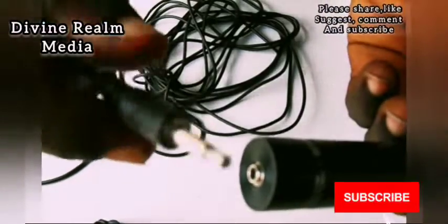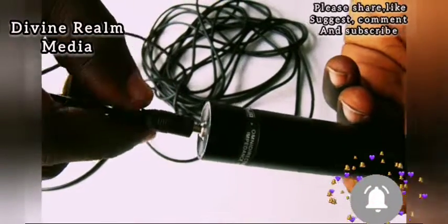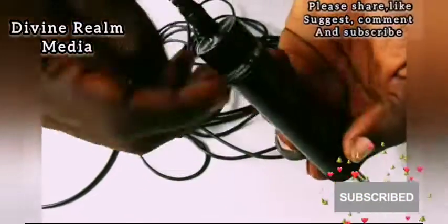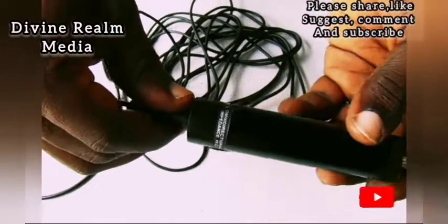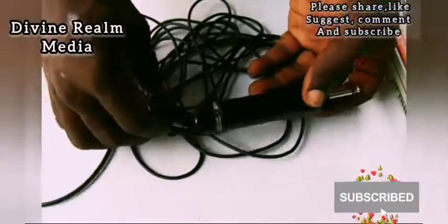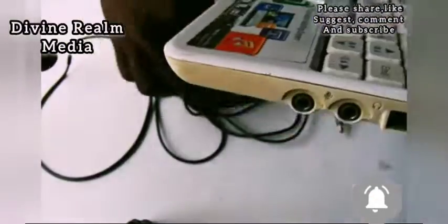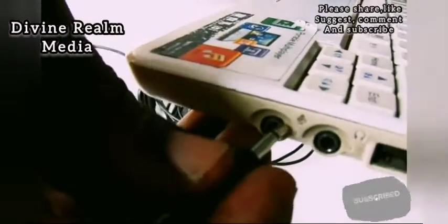If you plug it directly without a battery it won't work at all. When you plug it into your mixer, you then plug the mic onto the adapter — that's how it works with a mixer and other PA systems. You cannot just plug it directly and expect it to work; it's not built that way. I'm going to connect it to my laptop now and do a test for you to hear how it sounds.